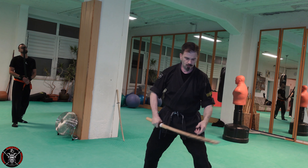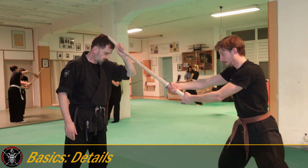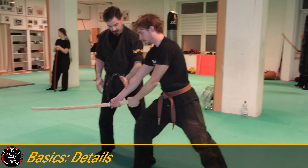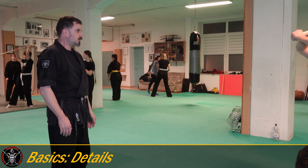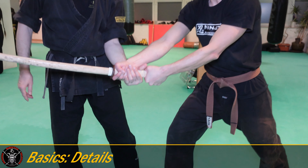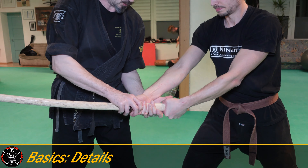First we check the correct distance for the attack. Now we step to the side and forward to the outside — to Soto, as we say in Japanese — and I bring my hand under the handle. I stand beside the handle of the weapon.